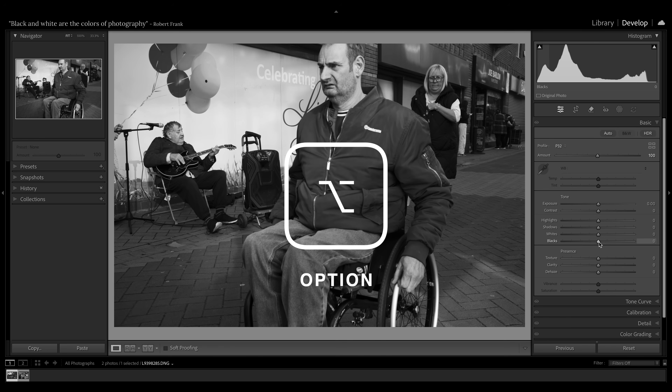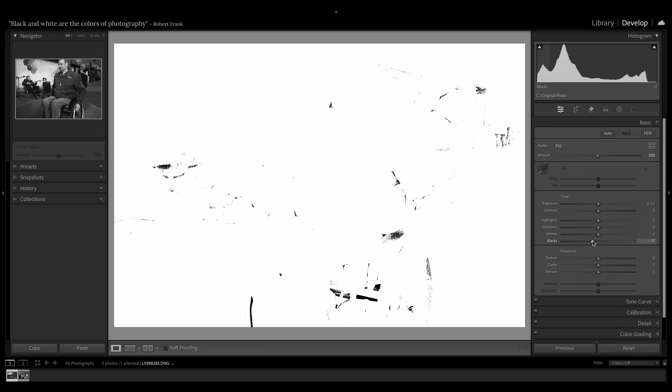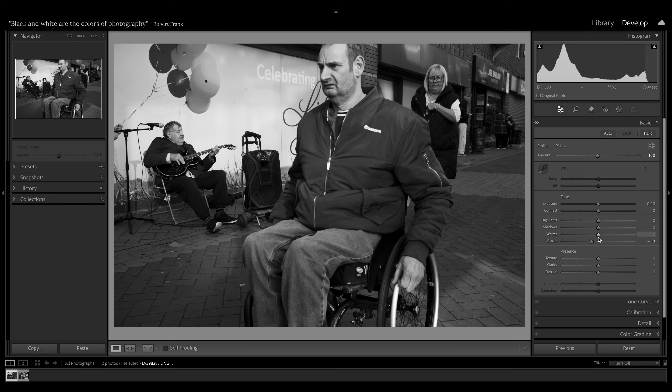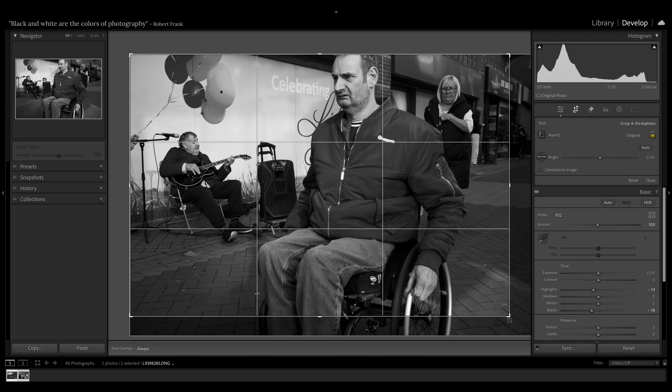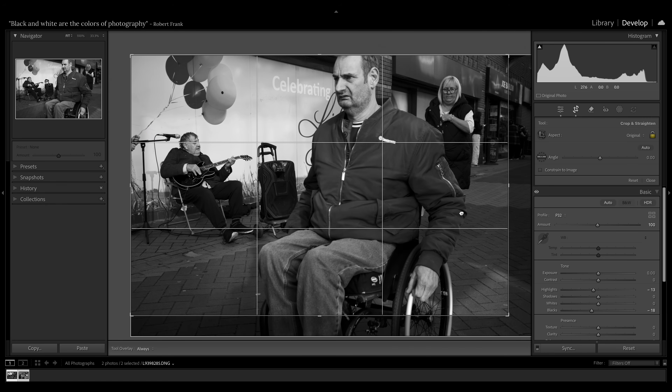Next I'm going to set my white point and black point. I'll hold the Option key down — this is really the only time I tend to touch the keyboard — and move the black slider to the left until I start to see the areas I want to be pure black. I keep taking my finger off the key to see which parts of the frame are reaching that black point. I can do the same with the whites, and there are some specular highlights on his zip and the wheels. I'll hold the highlights slider and take them right down so there's information in every part of the frame. I'm also going to crop it a little — there's just too much on the right-hand side. I'll keep this figure's head roughly on the third, which is quite nice.